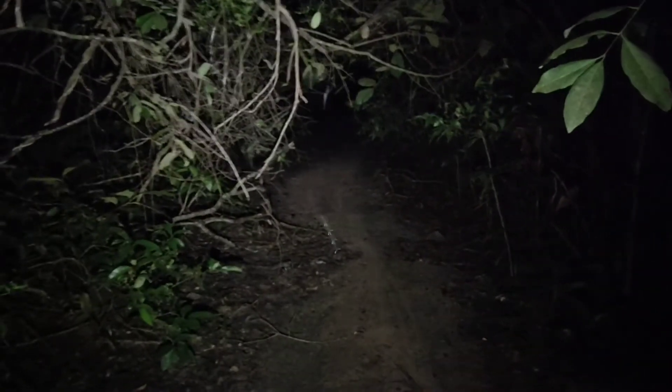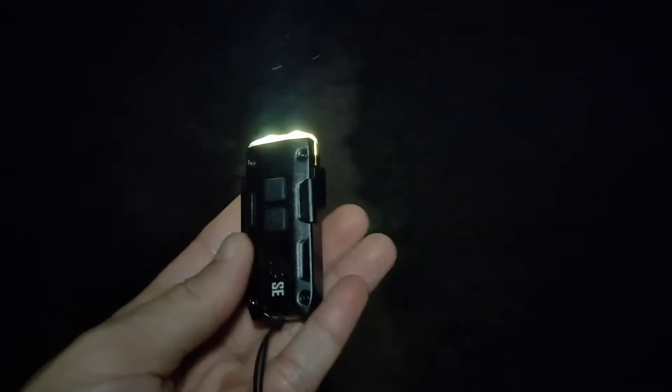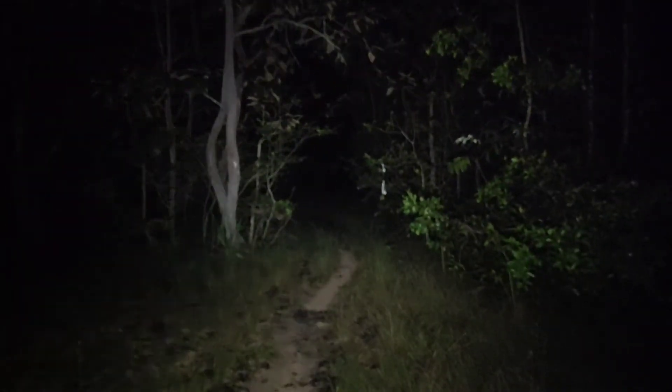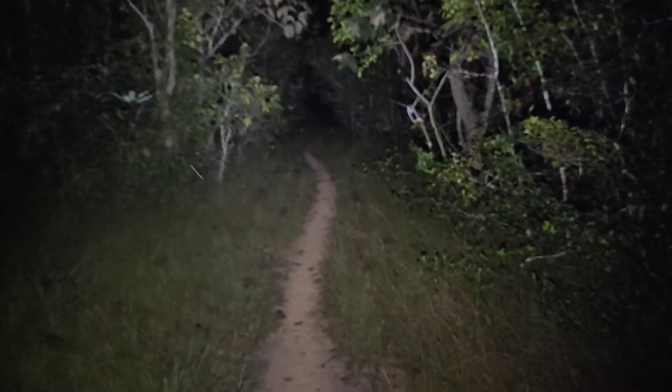I'll stop recording the video and go further. Thanks for watching. Nitecore Tip SE, high mode — walking in the forest. I'll show you the turbo. Turbo. This is high mode.